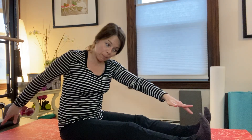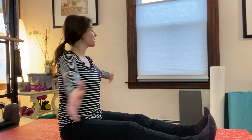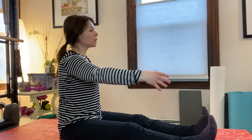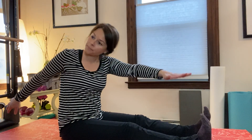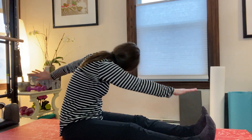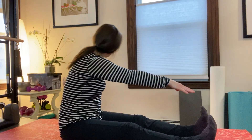Let's change into saw. So twist — inhale, opposite hand to other pinky toe, inhale up, exhale, center, inhale. And then one more each side. And one more time here.